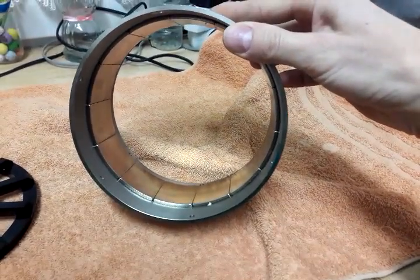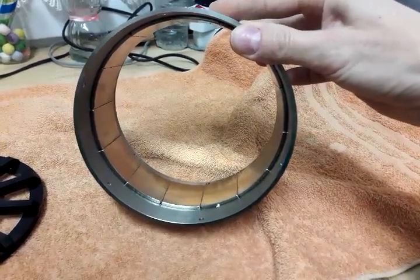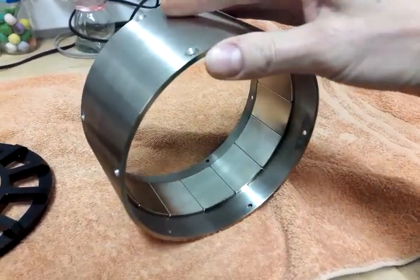The manufacturer says 80 degrees Celsius continuously and 100 degrees Celsius for short times — whatever that means.